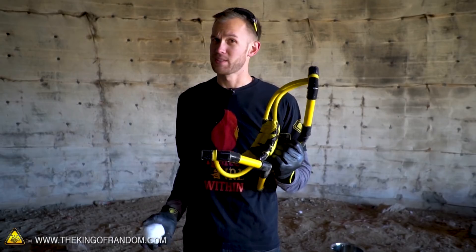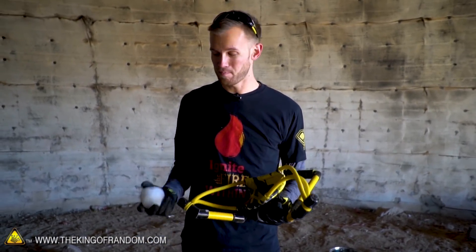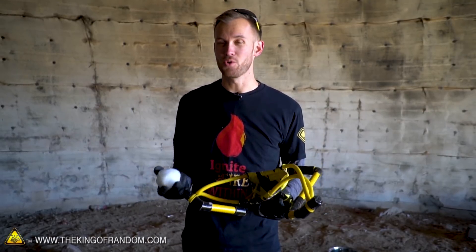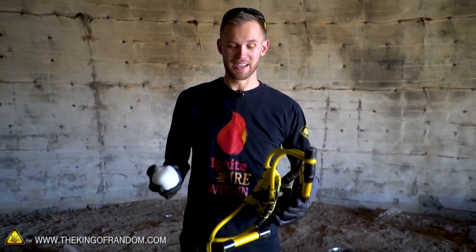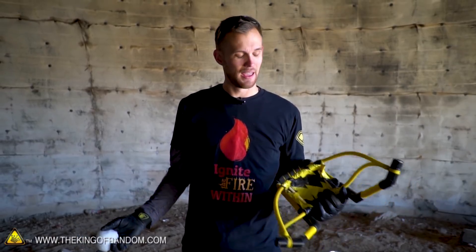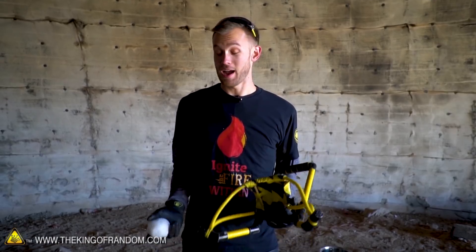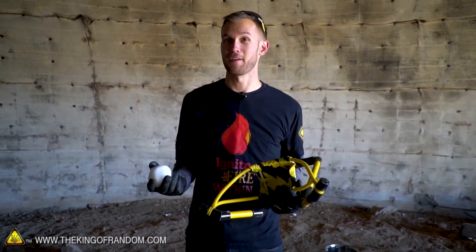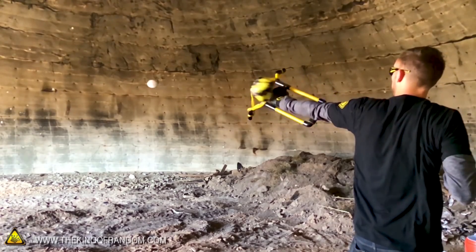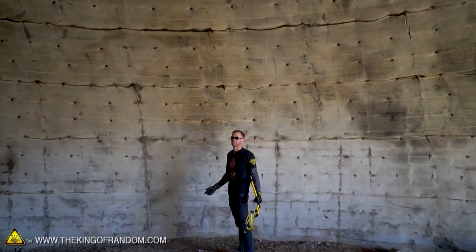I brought this water balloon slash snowball launcher thinking that maybe I could try using it to launch some flaming snowballs, but since gasoline is the only thing that can actually make these snowballs light on fire, I'm not going to do that. I think when it launches it will just sort of spray gasoline on fire everywhere, and that would probably include lighting me on fire. That's just too dangerous. I will use it to just launch a plain snowball so you can see how well it works. Flies beautifully.